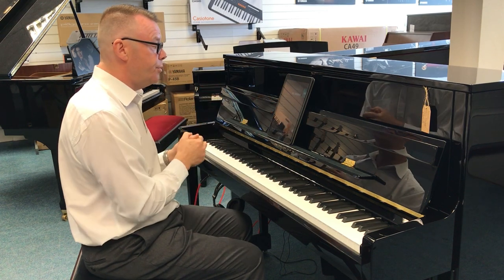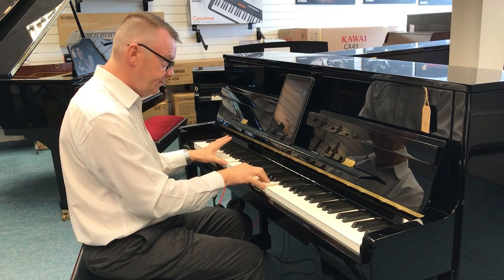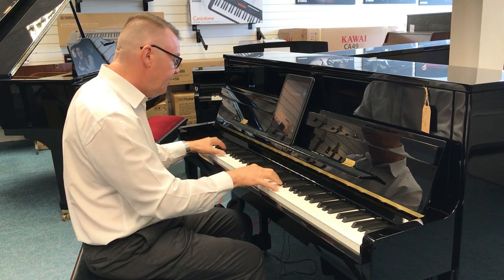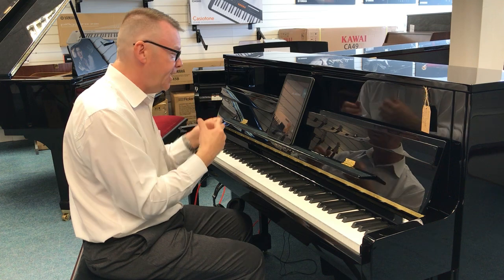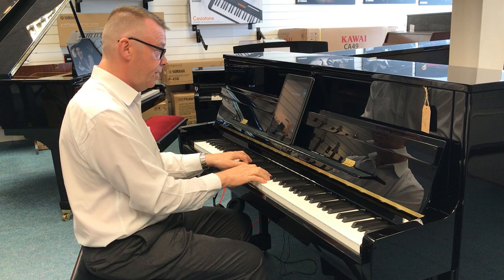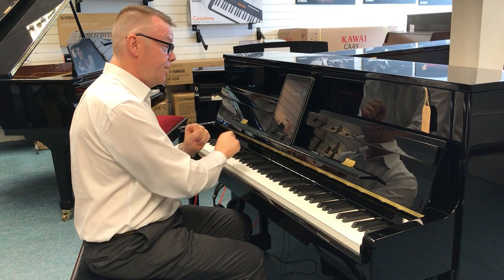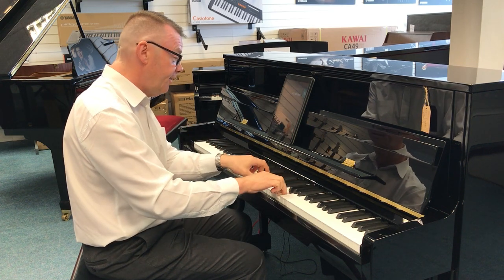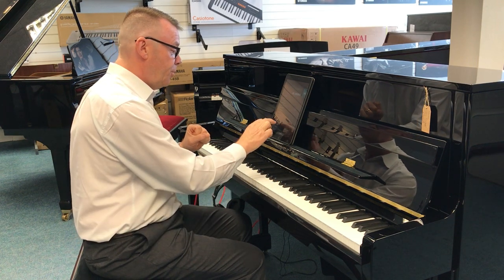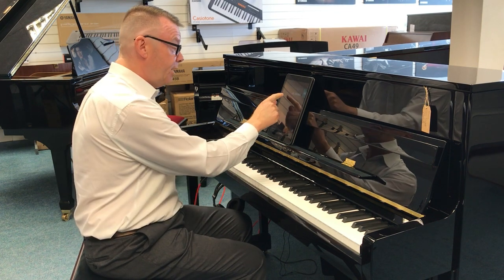And then we've got organ sounds as well — we've got our jazz organ, drawbar organ. So as you can see, lots and lots of sounds to go at. We've got church organ sounds, chiffy tibias, loud ensemble.